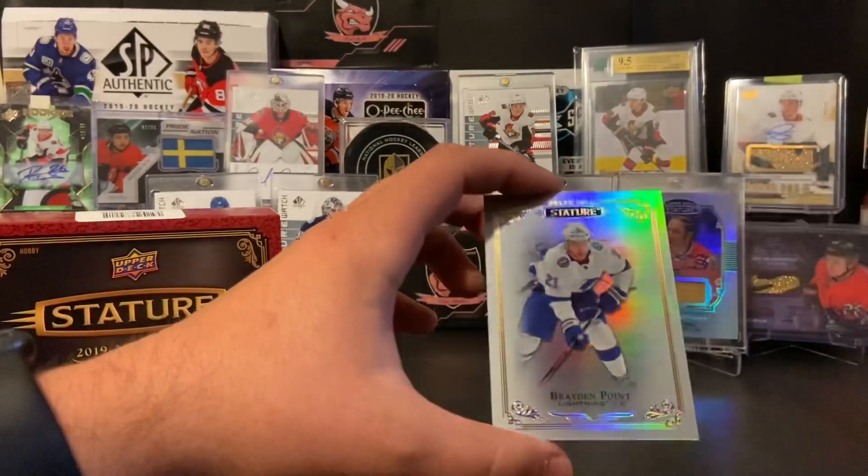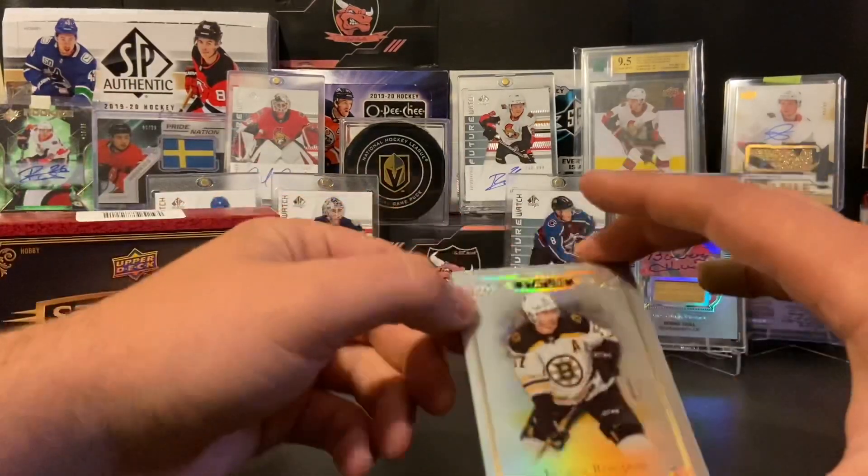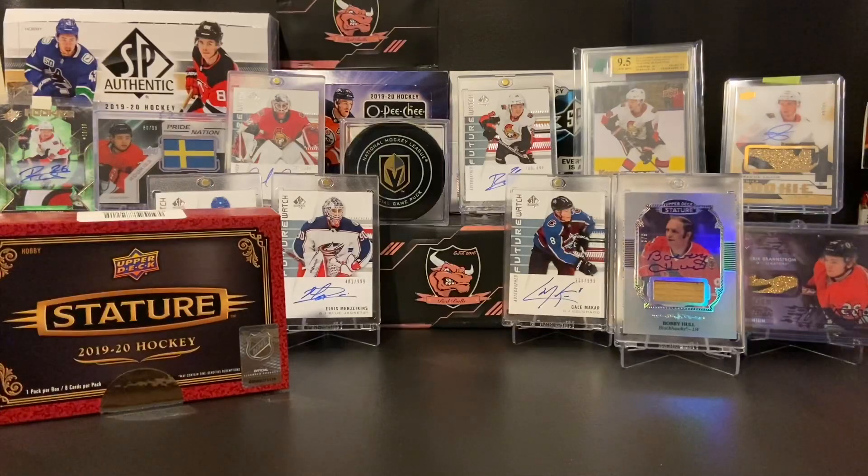And then we had Braden Point base, and last but not least, the Patrice Bergeron base. So that will do it all for this box of Stature. It definitely did not outdo the first box by any means — Mr. Bobby Hall is still the legend of the Stature box for us. But thank you for checking it out, ladies and gentlemen. I am a fan of this product. We will be breaking one more, and don't forget we did pull that instant winner of a free box of 2019-20 Ice — we'll be breaking that as well soon. Thanks for stopping by, and we can't wait to see you in the next video.